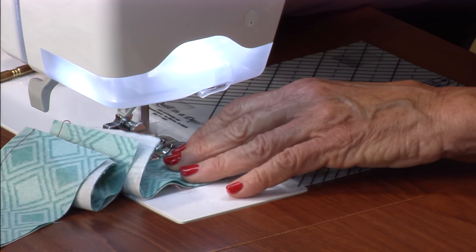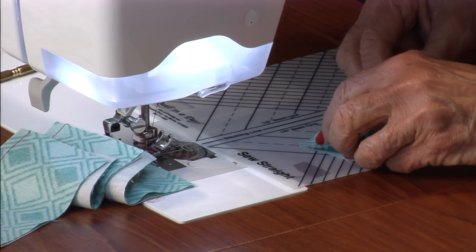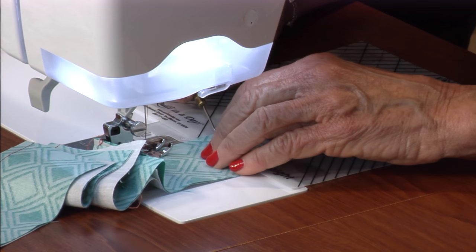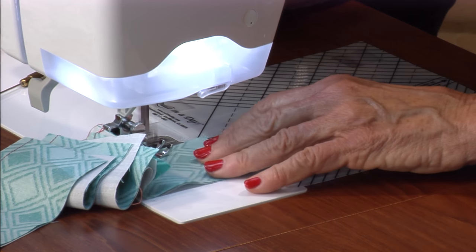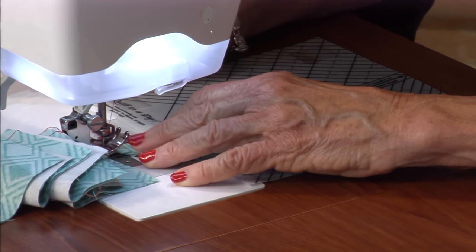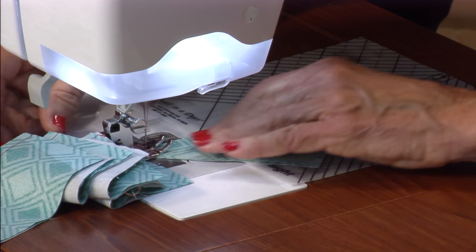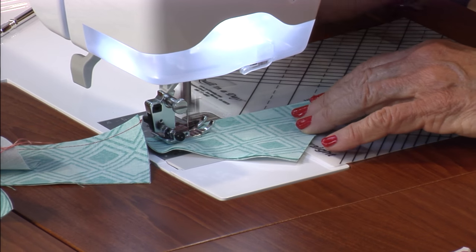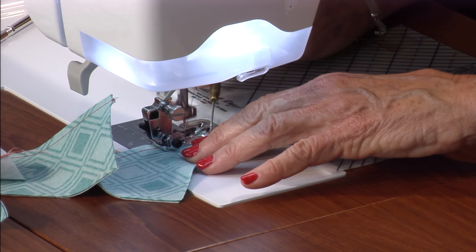These are the middle pieces — can you believe how fast this can go? This is why I really enjoy doing it. Keep your dark on the top. We're going to set the seam with the dark on the top. I like doing the rectangles first because you can use that as a jumper scrap, and then you can just join them together so your little ends don't go right down into your machine.